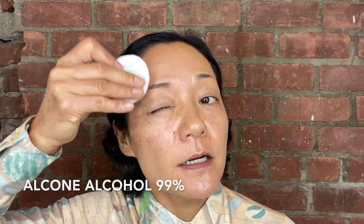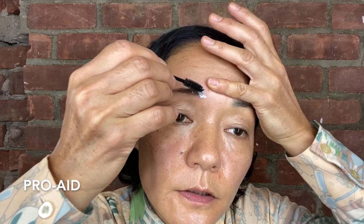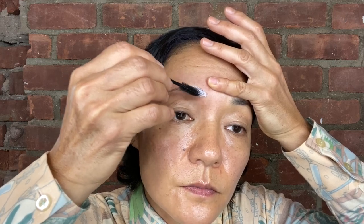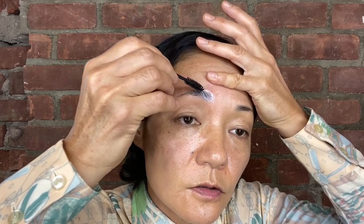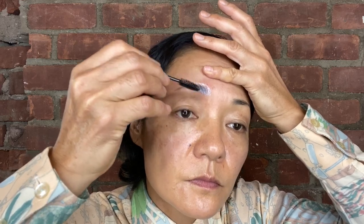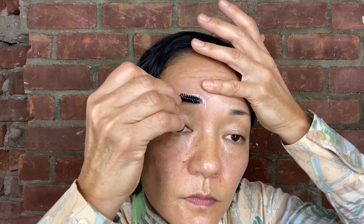I'm going to clean the area with alcohol. Alcohol has to be 99%. Then press it section by section. It's actually very simple and easy, but just have to be careful. Just have to get used to it. Just make it very flat and brush up, placing the hair to where you want it to be.